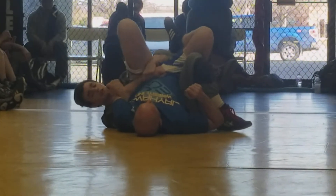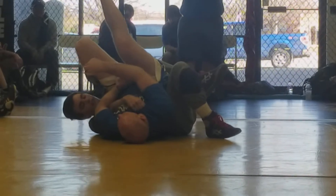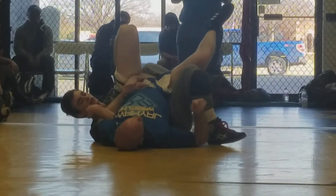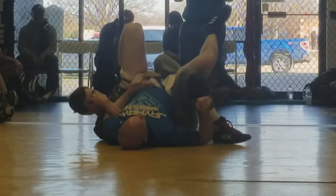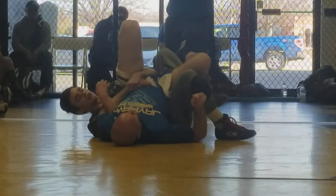If he tries to roll into you, straighten your arm across his chest. If he tries to roll away from you, pull on that elbow. From here you're in very good position — hold out a good number of seconds and get your near-fall count.